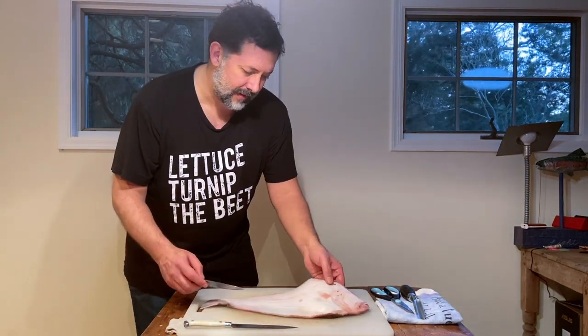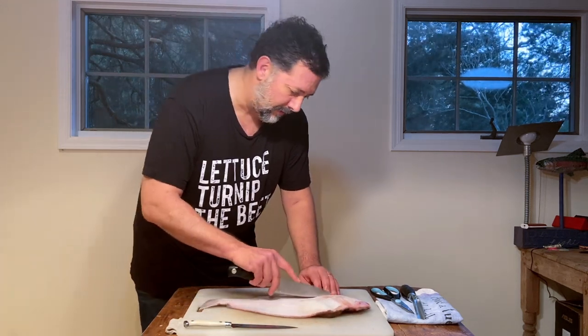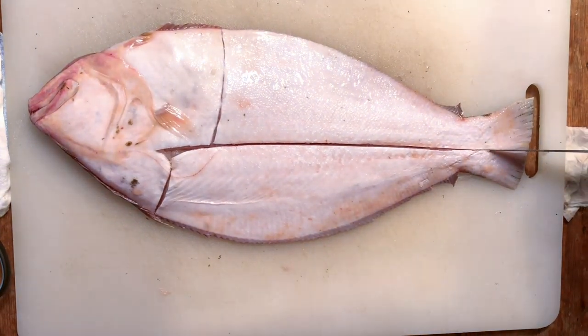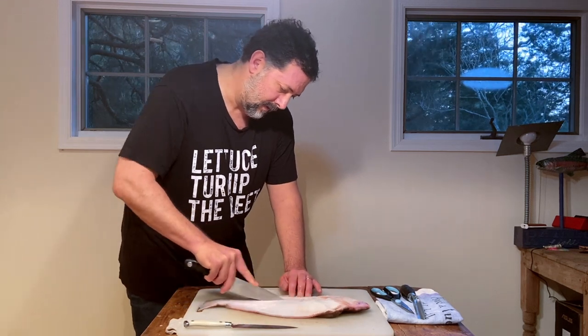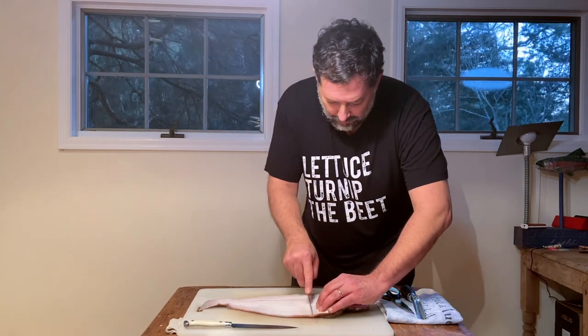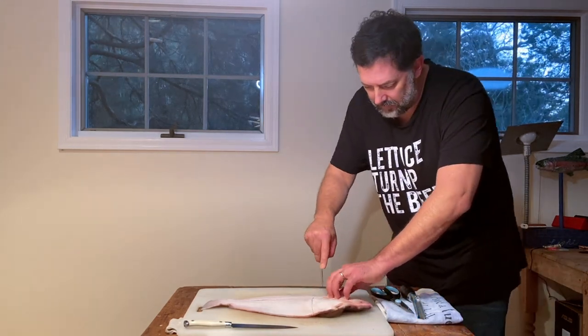You actually have a line — you can see this line that runs right down the fish. That is pretty much the line we're going to follow to trace through the skin.